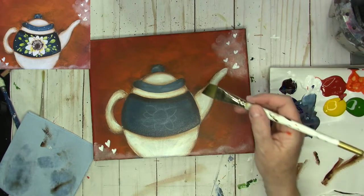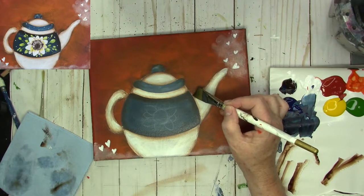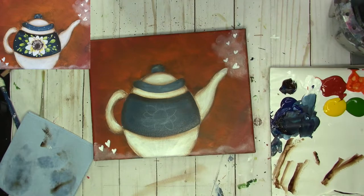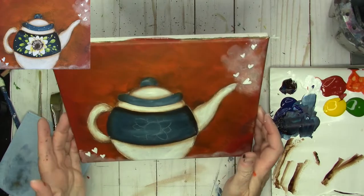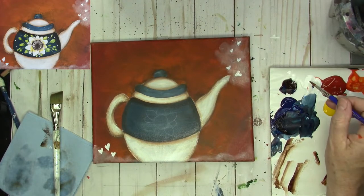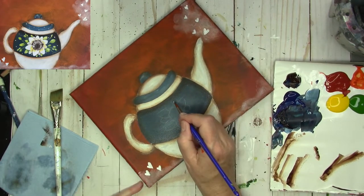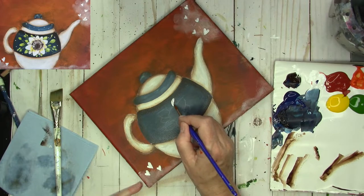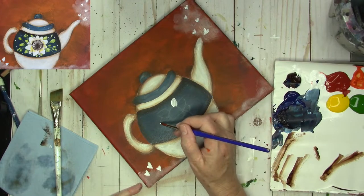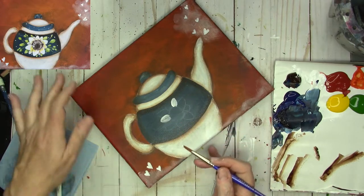Any areas that have too much light in them, you can come back in and add a little bit of the burnt umber. Let's get our flower base coated. I'm going to start with the back petals and basically use the point of that brush, just pulling it right through the petals in front. Don't worry about that right now — just go ahead and make your petals. You can keep turning it around. We're going to have to let it dry a little bit, then do some more back petals. They can be little skinny petals.